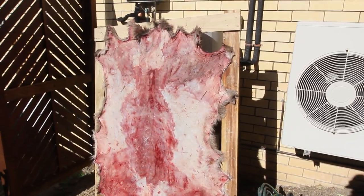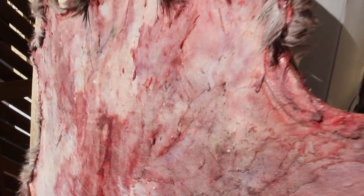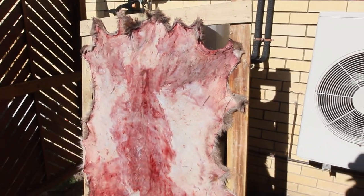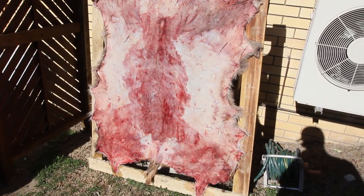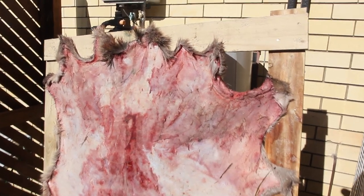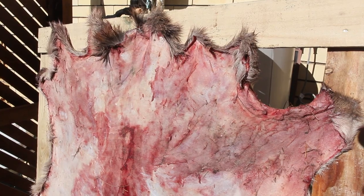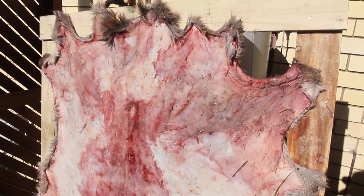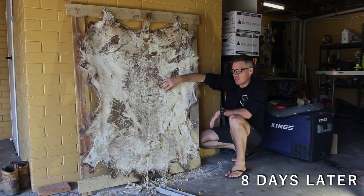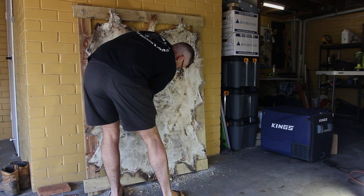Okay, so just applied the first layer of kerosene and baking soda. I'm going to let that bake out. You just want to be careful it doesn't get blown by flies, so I'll keep it out here for a little while, then move it into my back shed which is nice and warm. I'll check it in a few hours and look at putting a second coat on. I've also used some sandpaper and a knife chisel and gone through and scraped off what I can.